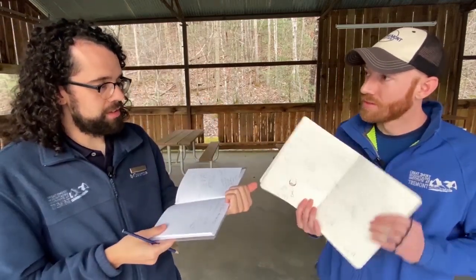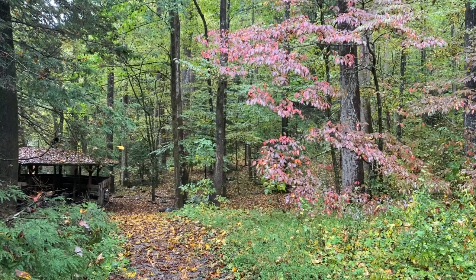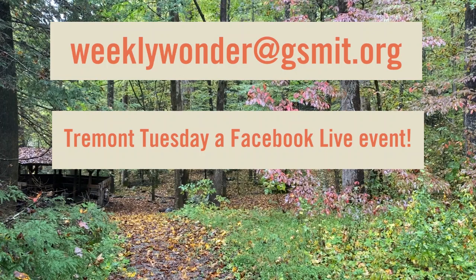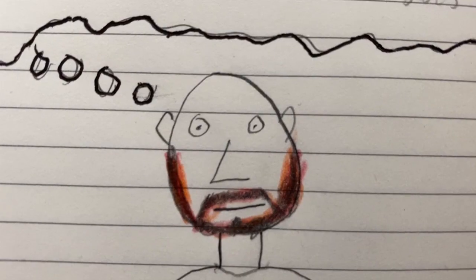My journal is different than Joey's journal, so there are different ways to do this — whatever you think is going to work for you. Maybe you come up with something even cooler than what we got! All right y'all, it's your turn now. Get on out there, make sure you have your journal, and see what catches your eye. You can send us your attention map at weeklywonder@gsmit.org. Also, don't forget next Tuesday we'll be hosting our Facebook Live event — Tremont Tuesday — so be sure to tune in for that. Stay safe y'all!